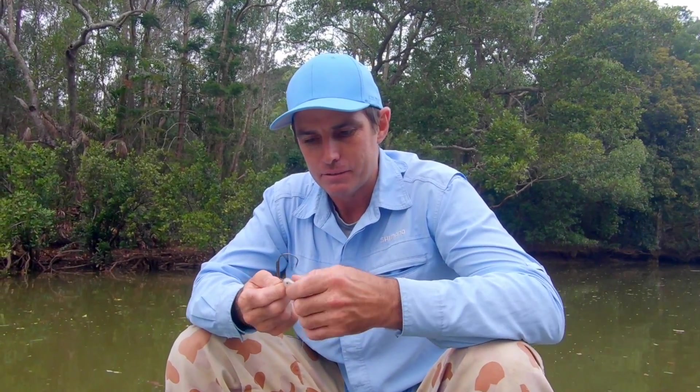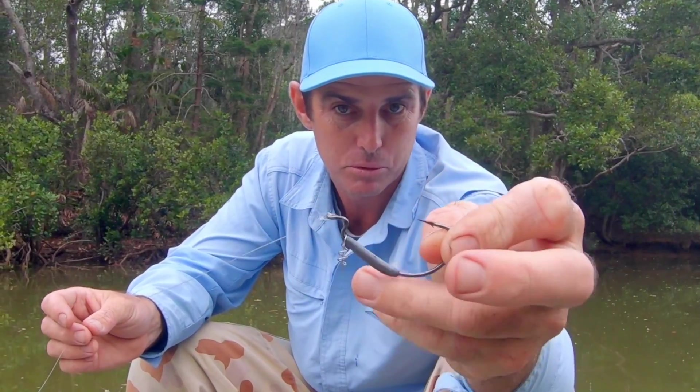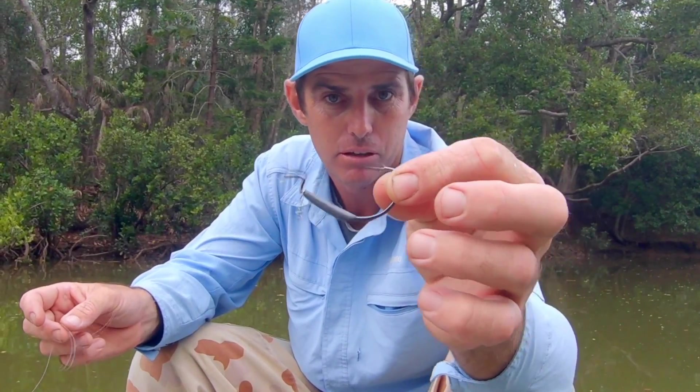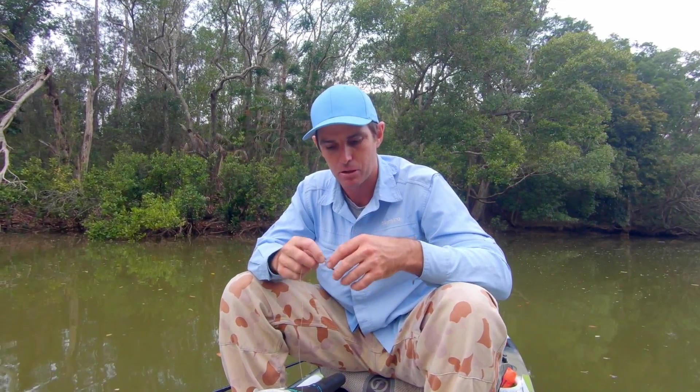I've just pulled up here after checking one of my hooks. I'm skip casting for mangrove jack this afternoon and I'm throwing around these weedless worm hooks with a weight on them and a little twist lock. What I want to do is take you through some of my favorite plastics for doing this style of fishing for mangrove jack.